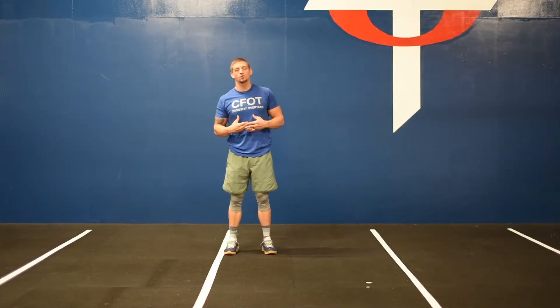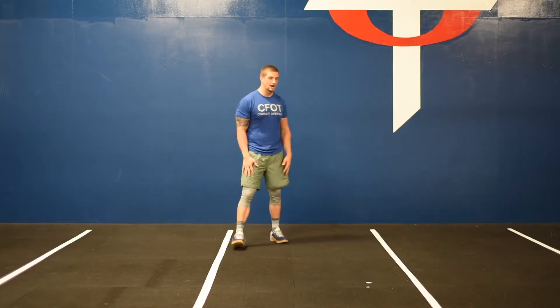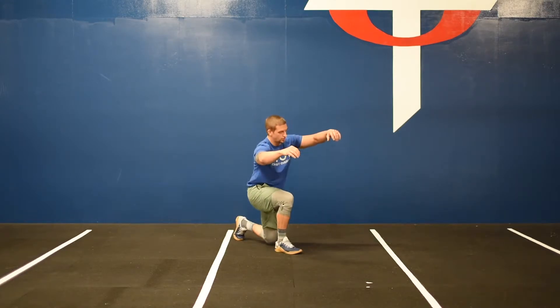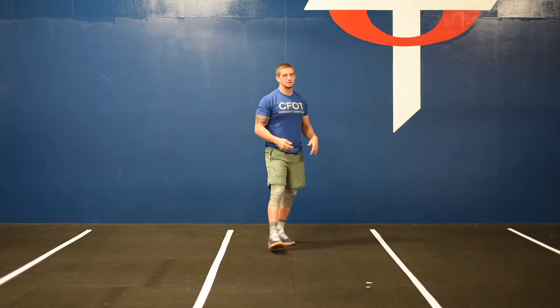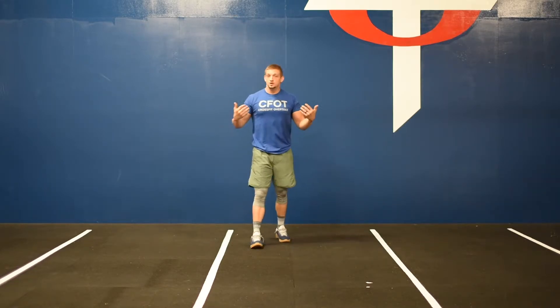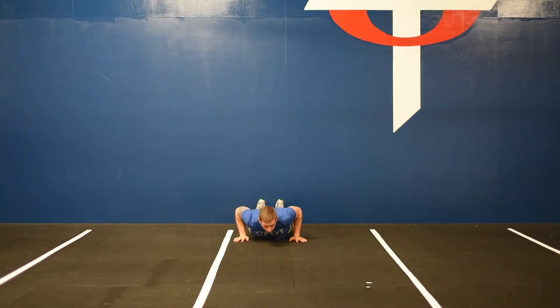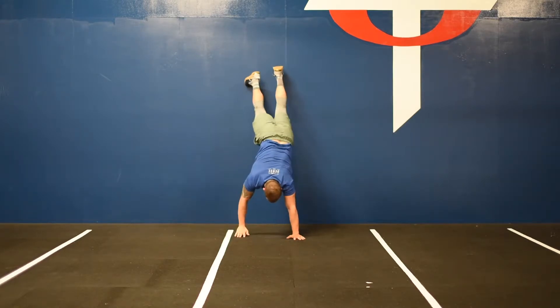So the warm-up starts with a 400 meter run. Once you finish your run, you're going to come back in to where you're working out and perform 10 alternating jumping lunges — jumping and switching those feet in the air, taking the opposite knee back down to the floor. Then go over to the wall for your wall walks, get into that plank position, perform your five push-ups, and then go right into your wall walks.